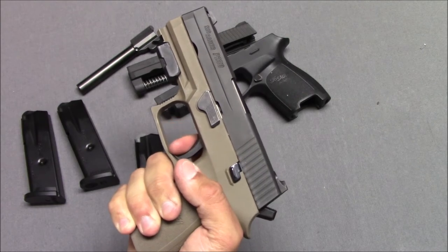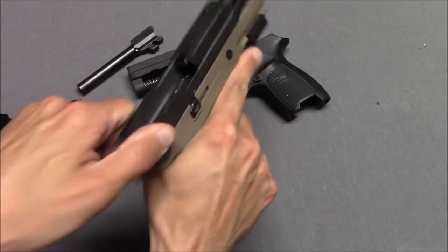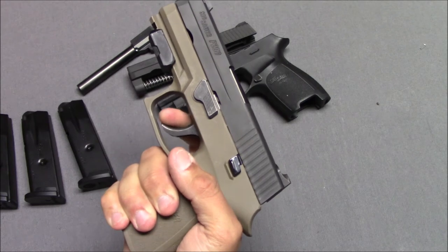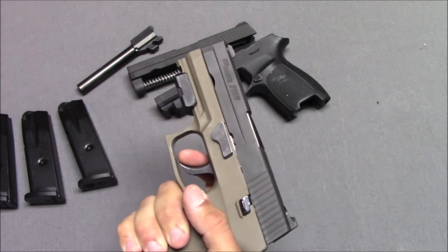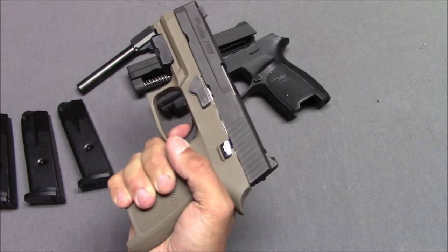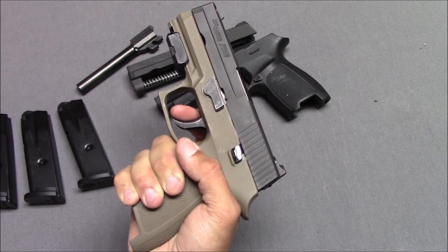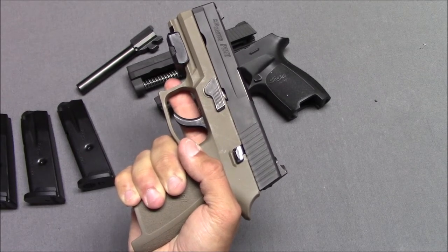You pull the trigger — assuming you've put a magazine in and it's loaded and you've racked the slide — the gun will go off and the slide will reciprocate. It doesn't enter a single-action mode like many double/single-action guns like a Beretta or a SIG P226. It is double-action only — this is all it does. So it provides a relatively long but light and smooth double-action pull. And a lot of people just didn't like it.